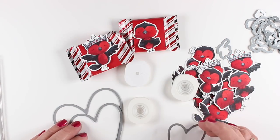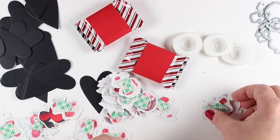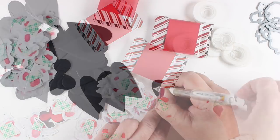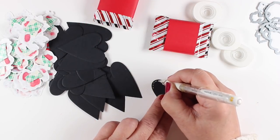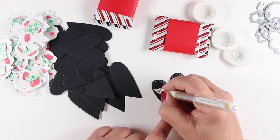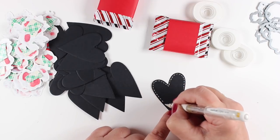What I did was take the Ellen Hudson Folk Hearts dies and I found a heart that was going to work. I cut out a whole bunch of hearts out of black and I put a little bit of dimensional adhesive on the back of each of my little birdies. And because I am Sandy and I do too much to things, I put some detail around my hearts with a white pen.